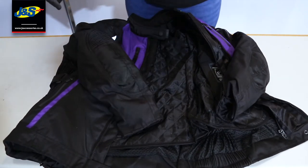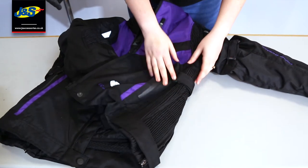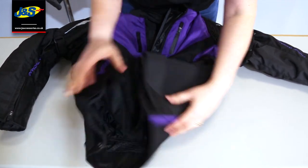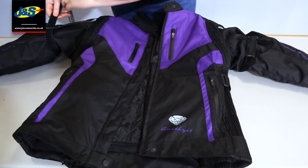You've got adjustability all the way through — you've got all the accordion detailing here, and also adjustability here at the waist. You've got the tabs on the back here as well, and adjustability on the arms too.